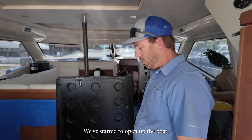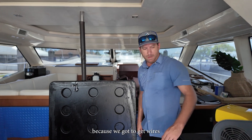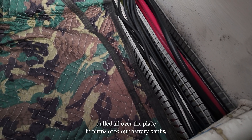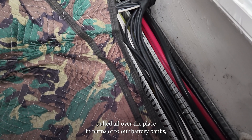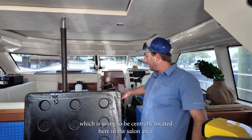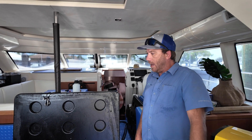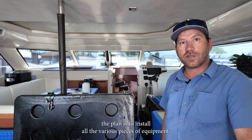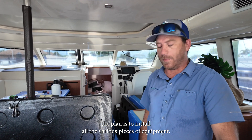We've started to open up the boat because we've got to get wires pulled all over the place — to our battery banks, to our Quattros in the engine room, and to our BMS which is going to be centrally located here in the salon area. We'll take a walk through and show you where the plan is to install all the various pieces of equipment.